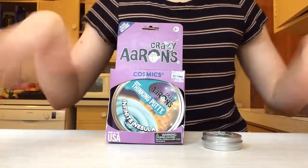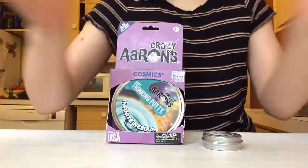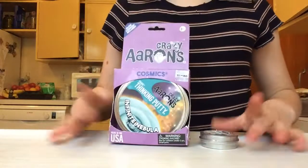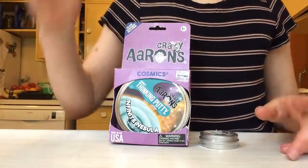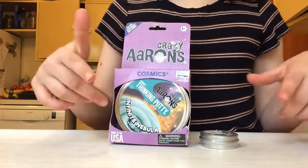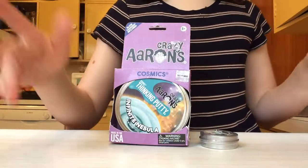Hey guys, welcome back to my channel. It's Megan Ally, the fidget queen. Today is part two of checking out the new crazy ones I've just purchased. Before I get into the video, please make sure to like, subscribe, comment down below, and hit that notification bell so you don't miss any new videos.